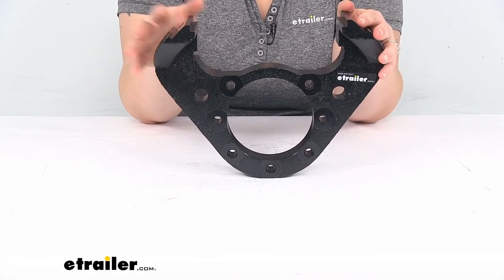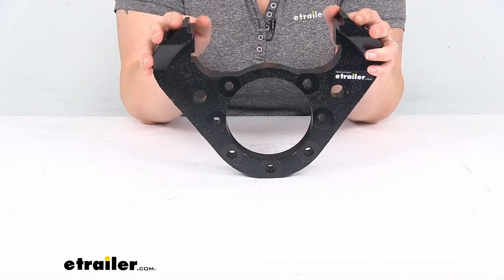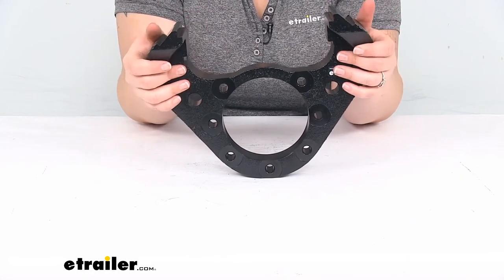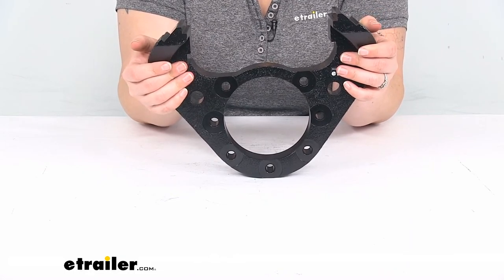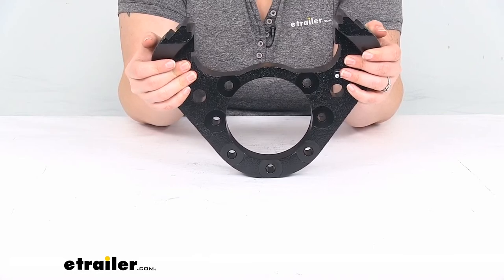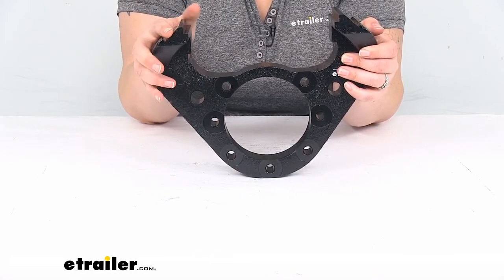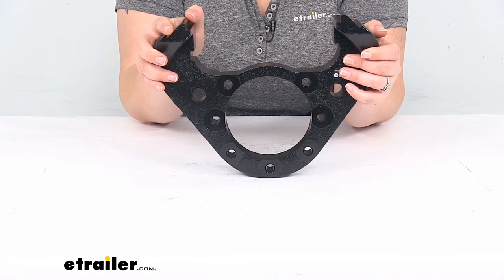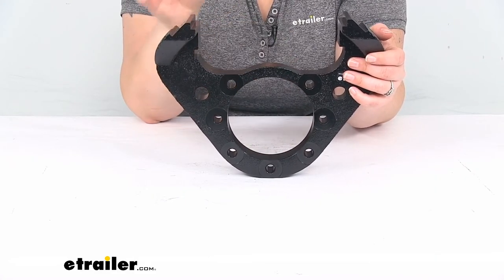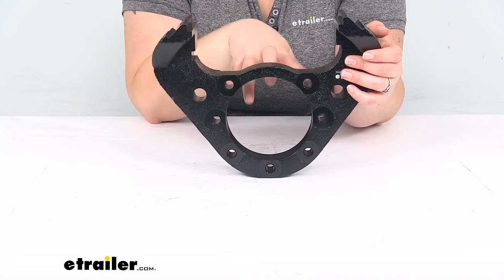You can use this for calipers on disc brakes with one-piece hub and rotor assemblies. It's rated for axles at 10,000 to 12,000 pounds and works with Dexter or Lippert axles. It works with an 11.35-inch diameter rotor and a 7-bolt brake flange configuration.